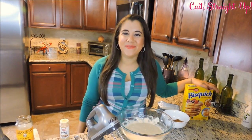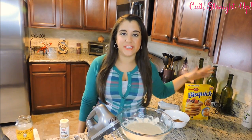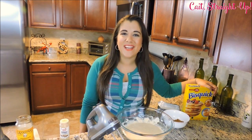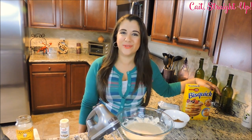Hey guys, my name is Kaitlyn and welcome back to Kait Straight Up. Today we're making an absolutely delicious Christmas morning breakfast: gingerbread cheesecake waffles. You heard that correctly — gingerbread cheesecake waffles. They are simple and absolutely delicious.